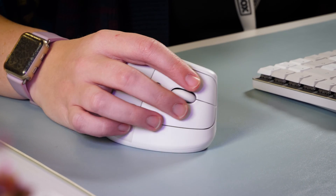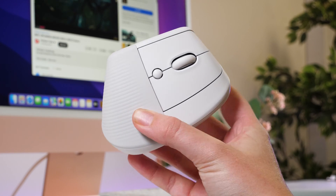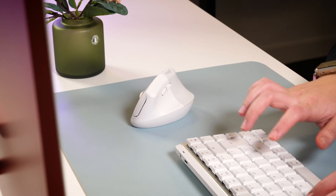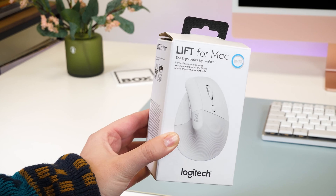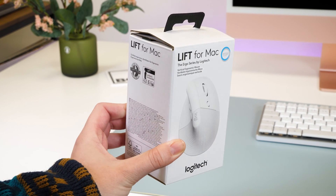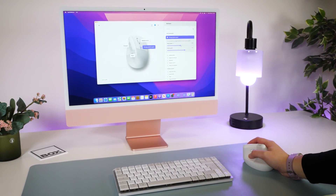Taking a step away from a traditional mouse, the Logitech Lift is relatively new to the market and finally introduces a design that not only improves your posture, but also angles your hand into a more natural position, relieving your wrist from strain. This time, Logitech have taken the Mac user into consideration, altering this new favourite to blend in with your Mac devices and connect seamlessly without interruption.